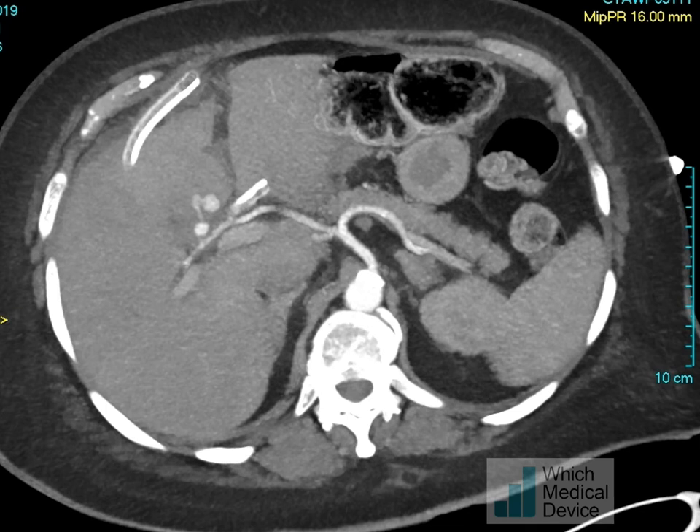This patient had a complicated laparoscopic cholecystectomy performed in another hospital and was transferred to us with bleeding from their intra-abdominal drains. You can see this trilobed pseudoaneurysm which is arising from the right hepatic artery on the CT scan.